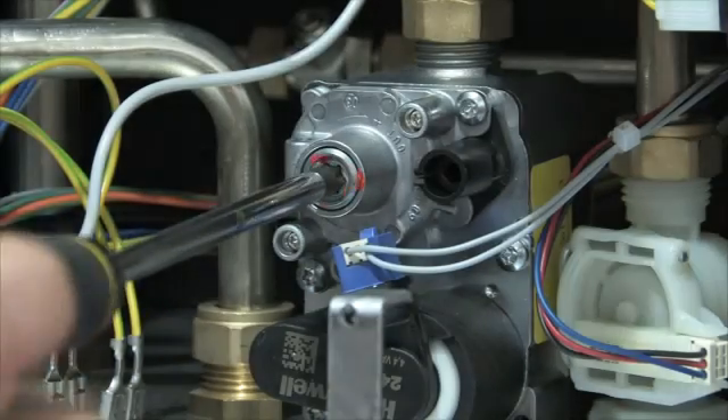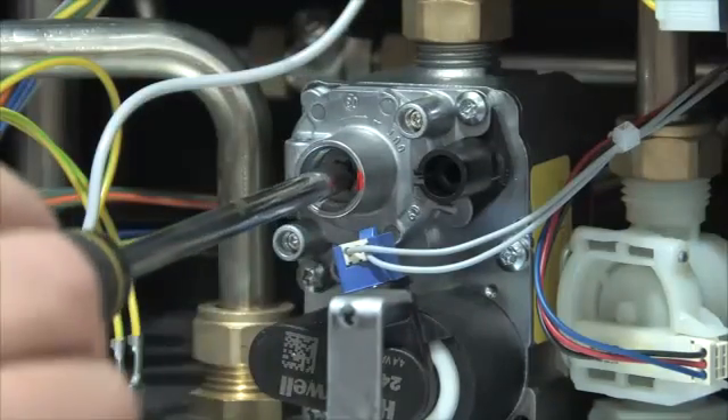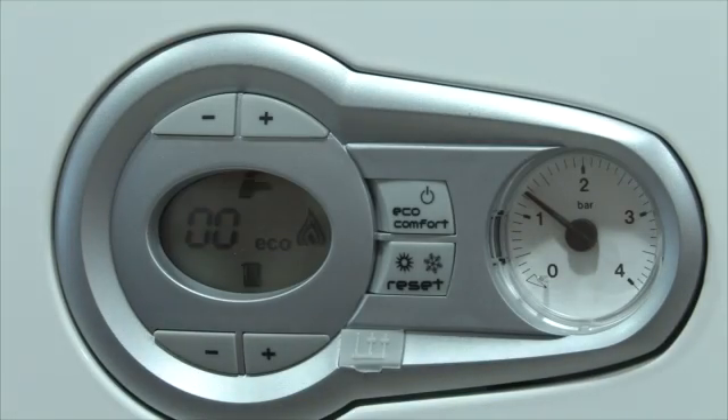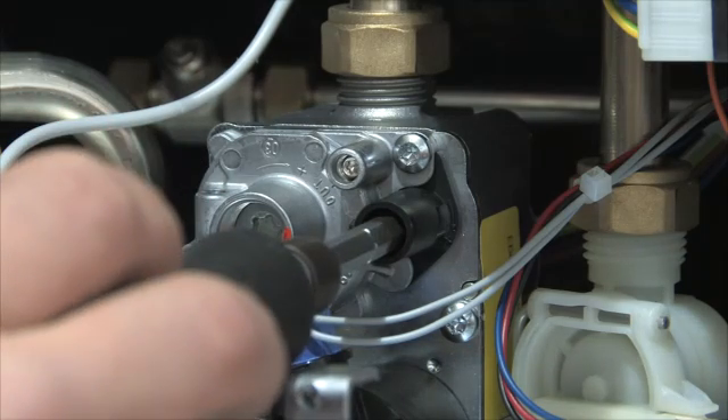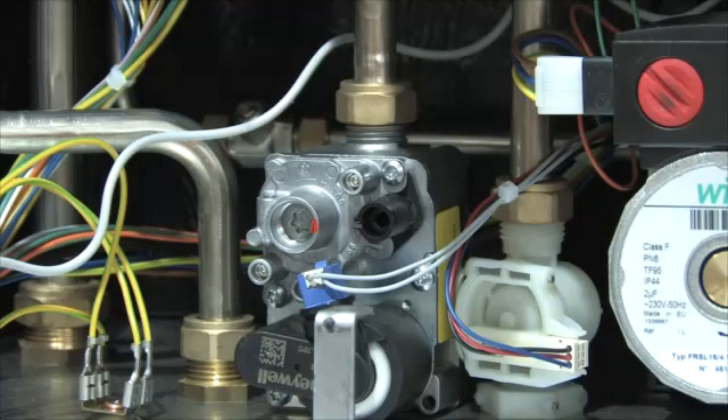Whilst in minimum mode, remove the offset cover plate with a Torx 40 screwdriver and adjust the offset adjustment screw clockwise to increase. Press the domestic hot water plus button to enter the boiler into maximum mode. Adjust the throttle with a 4mm hex key, turning clockwise to increase. Once the correct readings are obtained, reduce to minimum and recheck. Remove the probe and replace the cap on the flue and gas valve.